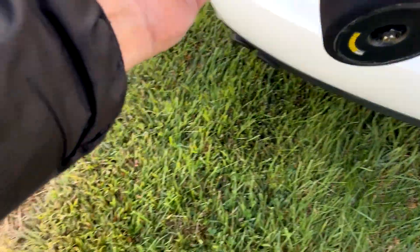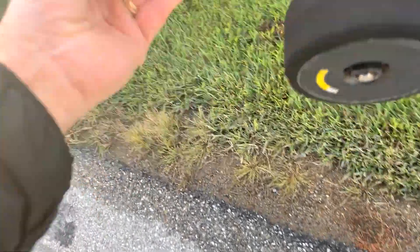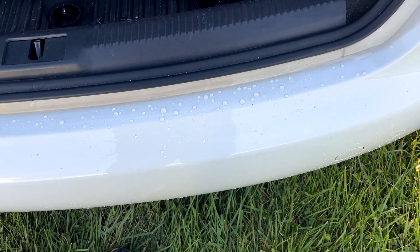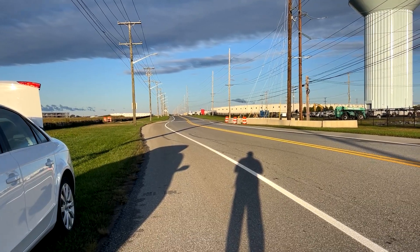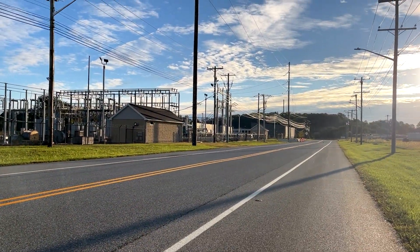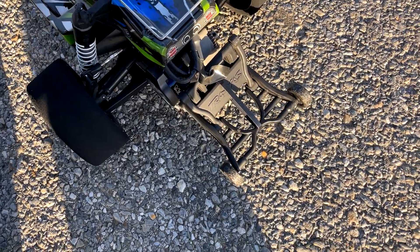I'm going to go ahead and test the pre-production batteries. I cannot show these on camera, but I can assure you that the GPS is zeroed out and we'll see how they perform. I can't go into specifics on them — all I can tell you is if they perform better or worse than the other batteries I've tested today. This was just as fast as the SMC.